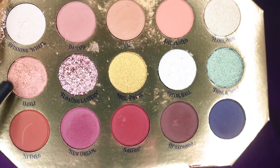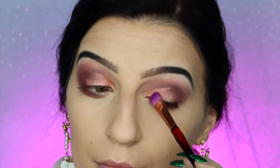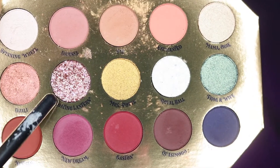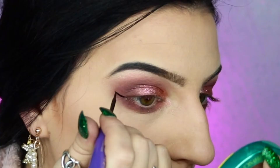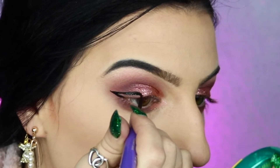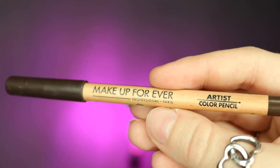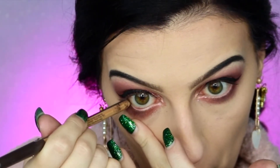Following that, I'm going to be taking Jolly, which is this gorgeous rose gold shade, and applying that onto my lid, blending it into the center and the inner portion of my lower lash line as well, before taking Floating Lantern, which is probably my favorite shade from this entire palette — it is this pressed glitter and it is absolutely stunning. I'm then going to be taking my Anastasia Beverly Hills Liquid Black Liner and just creating a nice bold wing on my upper lash line, before going in with my Makeup Forever Artist Color Pencil in Dimensional Dark Brown and applying this to my lower waterline.